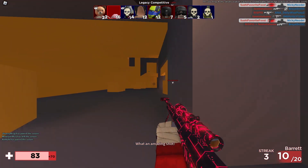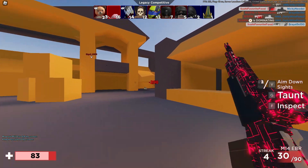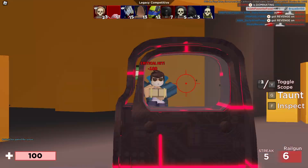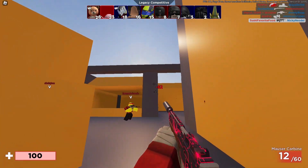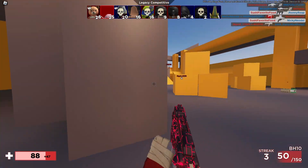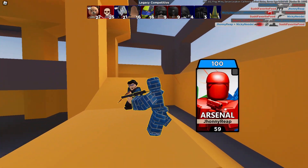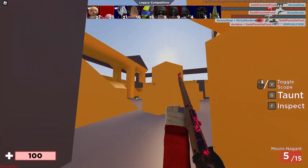Where'd you come from? You scared me. Didn't even get the jump scare. That didn't really work out. Oh, let's go! That was a nice shot, not gonna lie — that was a really nice shot.